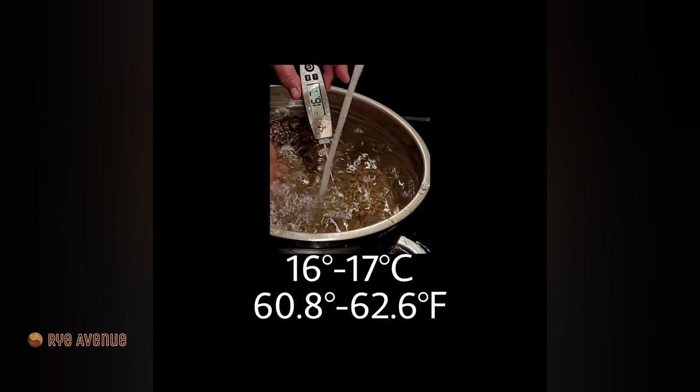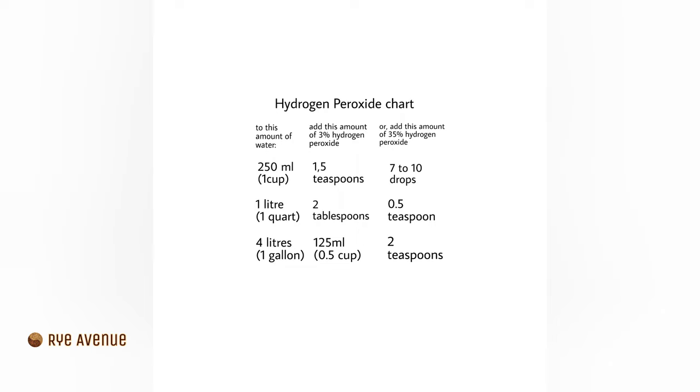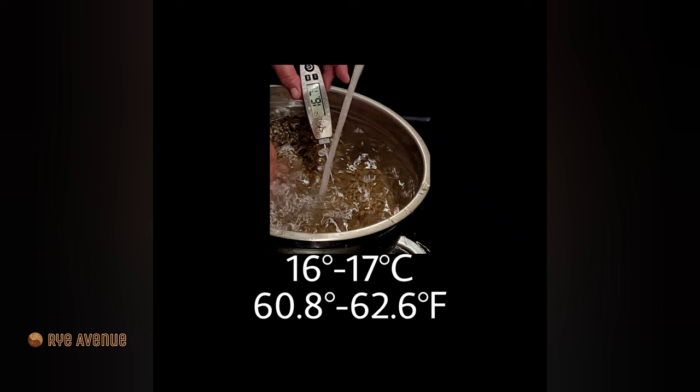After washing and removing broken and imperfect pieces, soak your grains for six to eight hours. To increase the percentage of sprouted grain, after four hours of soaking, rinse your grain and add hydrogen peroxide to your soaking water for the remaining four hours. The best temperature for soaking and sprouting is 16 to 17 Celsius to mimic spring-like conditions and to keep growth of unwanted microorganisms at bay.